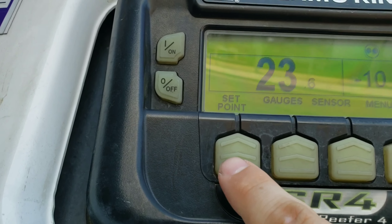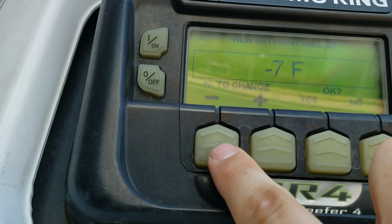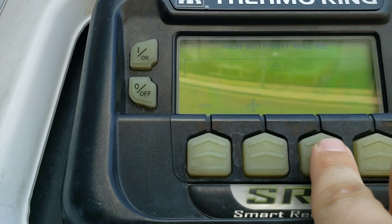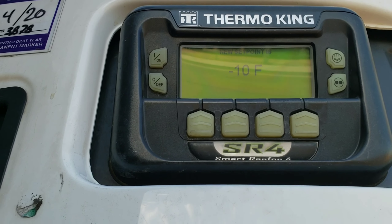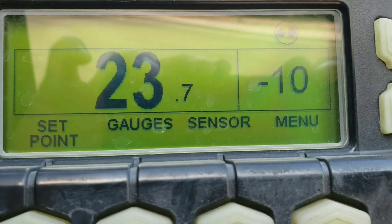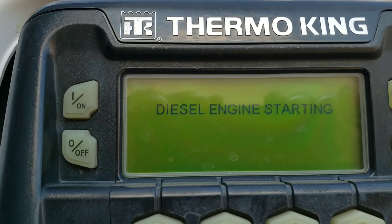To change your set point, you hit set point. You go up or down depending on what temperature you need the reefer unit set at, and you have to hit yes. If you do not hit yes, it will not confirm the temperature and change the set point — you could end up ruining a load if you forget to hit yes. As you can see up here in the top corner, it does have the two dots with the circle around it, which means it is in cycle sentry or start-stop mode.